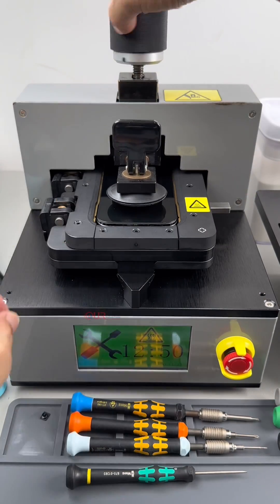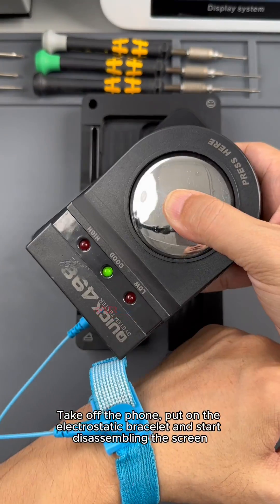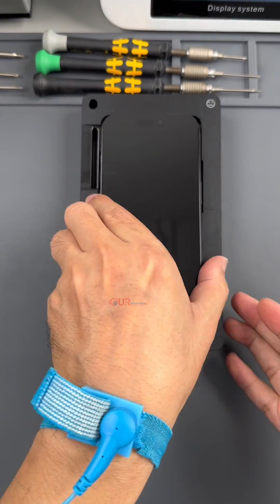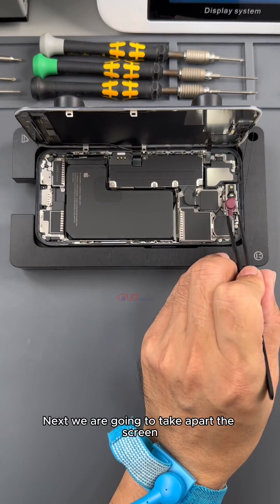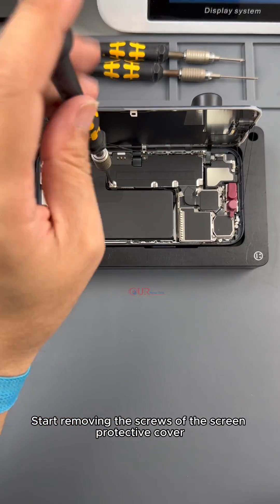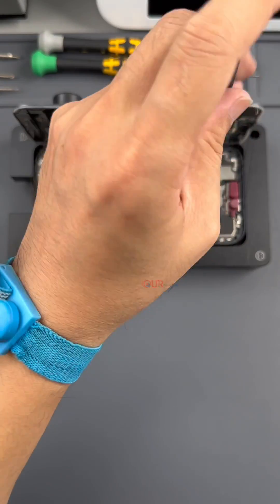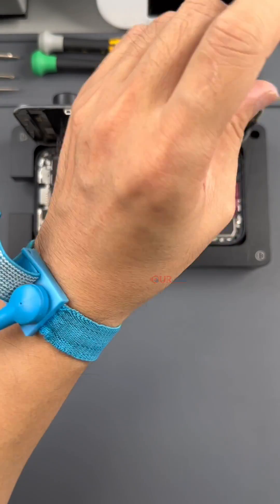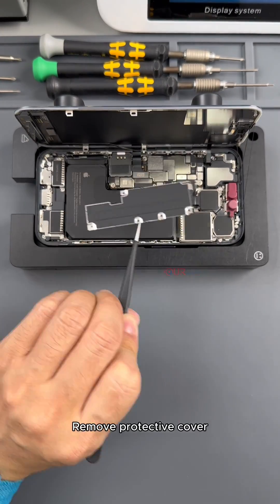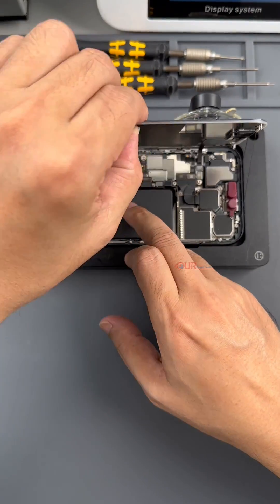We're going to take off the phone. Put on the electrostatic bracelet and start disassembling the screen. It's very clean inside. Next we are going to take apart the screen — protect the Face ID component first. Start removing the screws of the screen protective cover, then remove the protective cover. Unlock the battery cable and screen cable, and remove the screen.